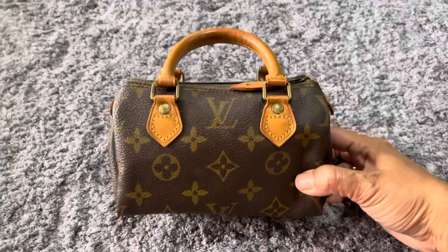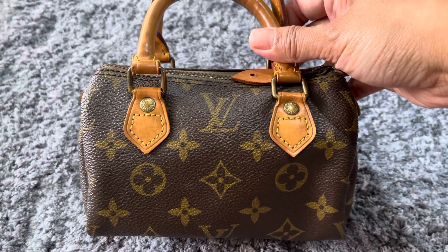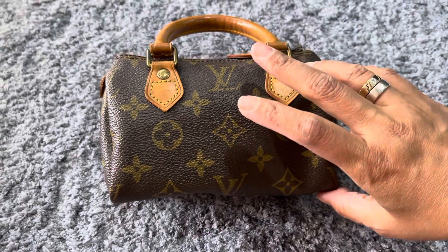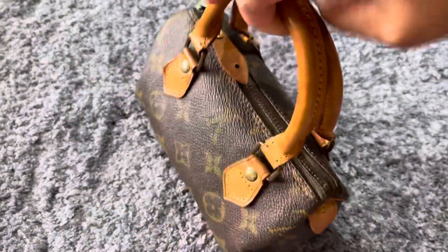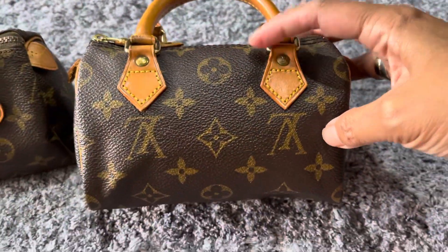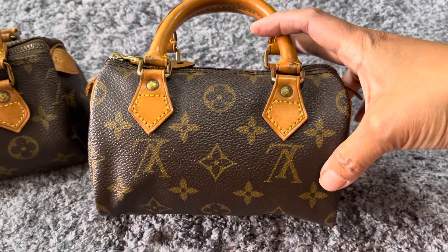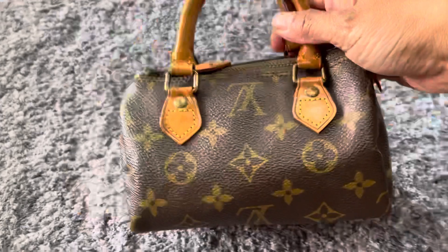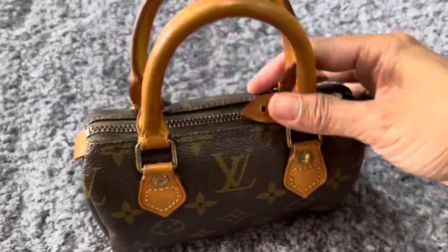Hi, this is Vee, welcome to my video. Today I would like to show you this beautiful vintage LV mini Speedy sack HL with one LV print. This collection is from 1991 if I'm not mistaken. I have another LV sac HL but that one has a two LV print — maybe I'll make another video for the comparison next time. But today I just want to show you this beauty, it's so cute, super super cute.